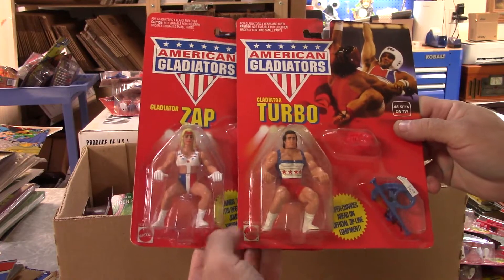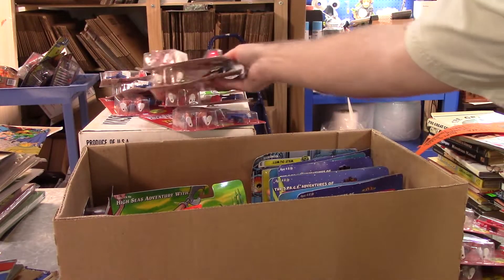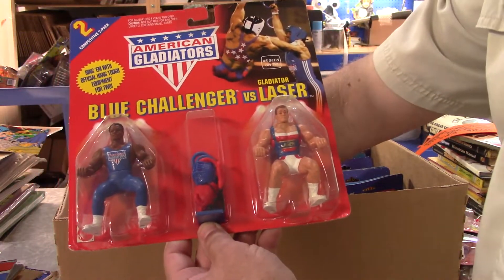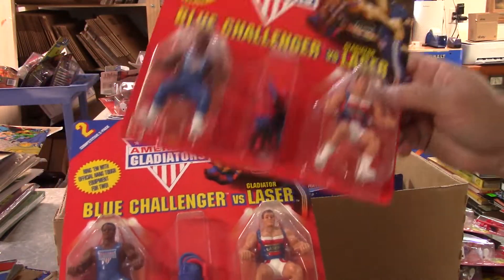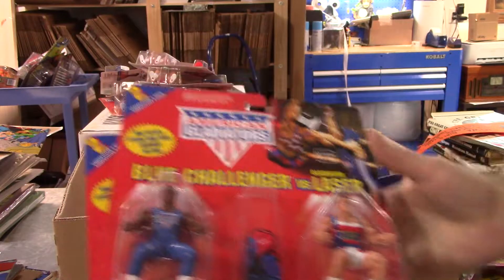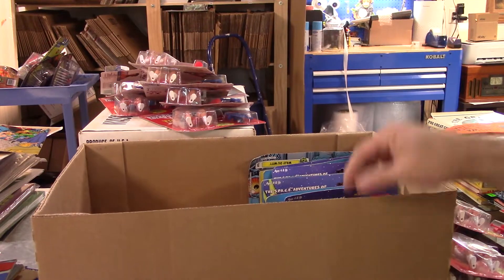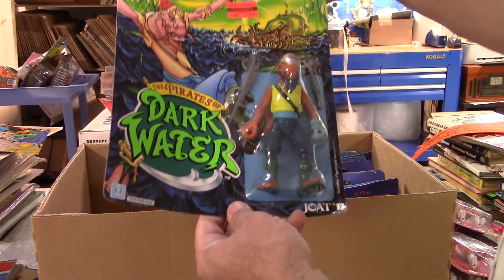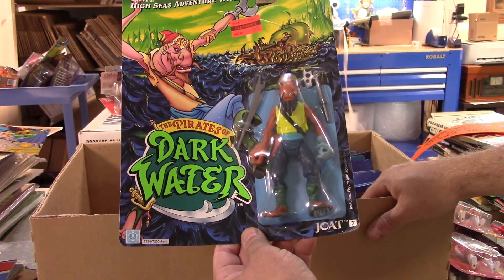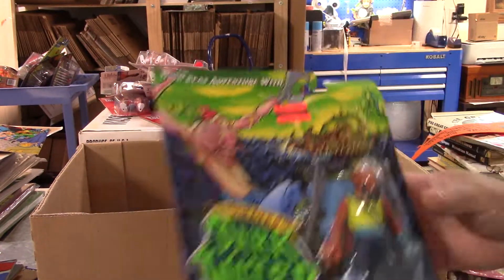There's a Zap - I think that's the first female Gladiator figure I've had. If it's like other lines, that could be worth a little more than the rest. Blue Challenger versus Laser - and another one of those, so I've got a couple. Three Blue Challenger versus Lasers - this isn't that big of a box but it's like a clown car, it just keeps coming. There's also a Pirates of Dark Water - probably worth a fortune if the card wasn't all bent up.